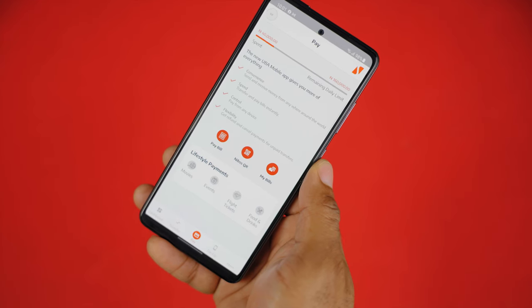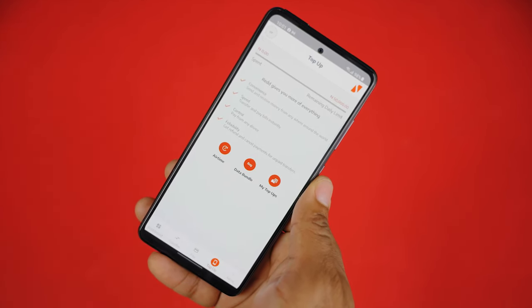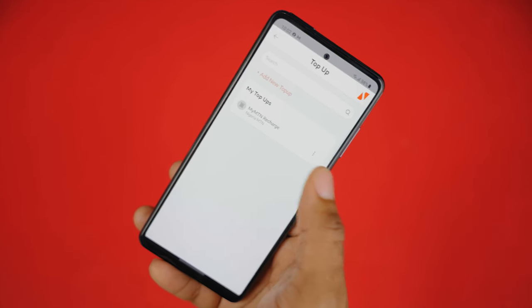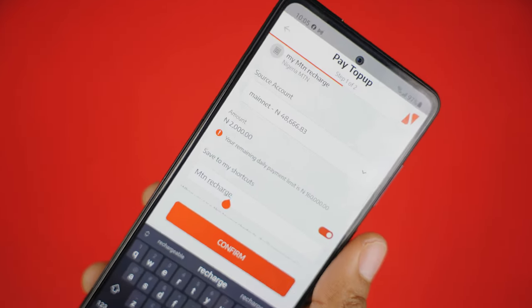If you want to top up your mobile data or airtime, it's quite simple. Click on the Top Up menu from the bottom pane, then select airtime or data bundle depending on your need. You can also make dedicated top-ups with the 'My Top Up' option — I have my recharge saved in here and also as a shortcut on the dashboard for quick recharge whenever I need it.